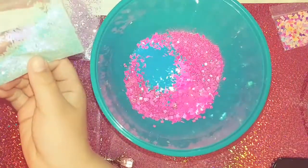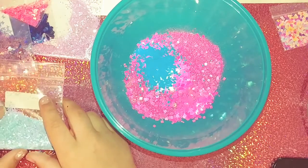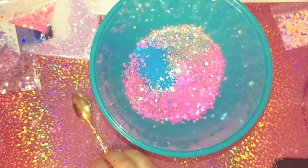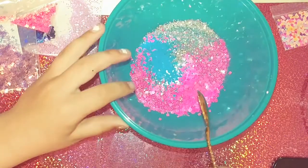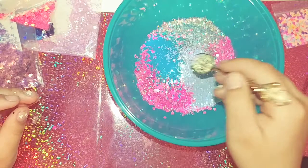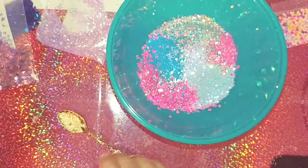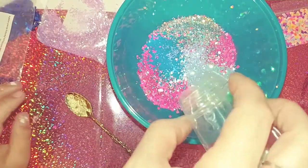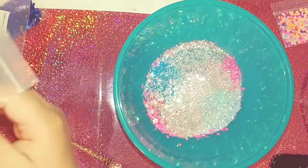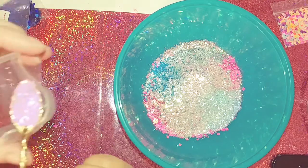Next I'm gonna get this color — it's a pretty color, the mermaid color. Okay, next I'm gonna use this color. I'll show you guys now — I'm gonna use this, this color, so pretty. And after that I'm gonna use this color, it's pretty. And next I'm gonna use all of that and dump it in.